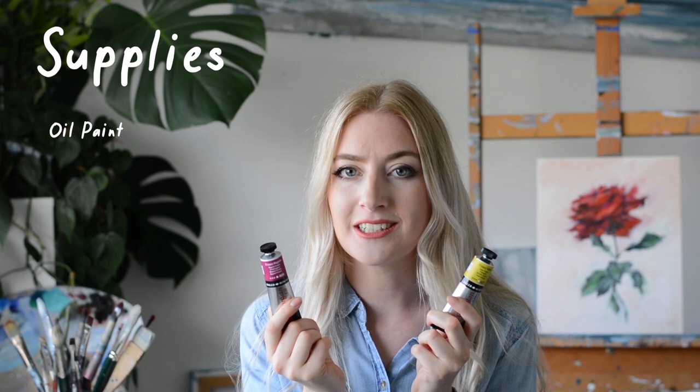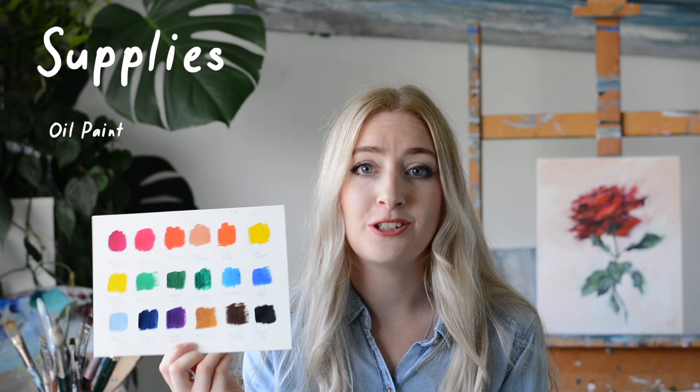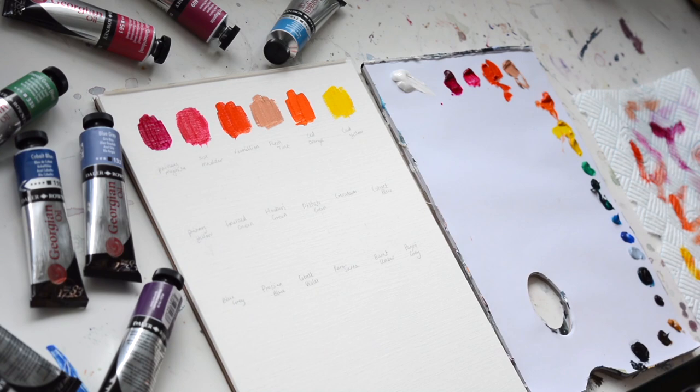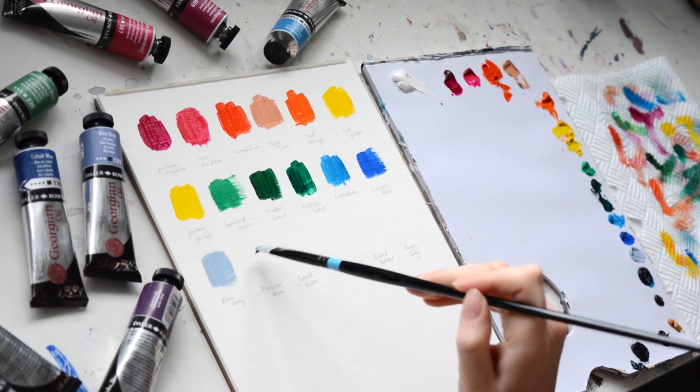First and foremost you need your oil paint. I'm going to be using the Daler-Rowney Georgian oil and I've also made a swatch list. Creating a swatch list is really important for color mixing — it helps you realize the sort of pigment you're working with and choose accordingly. For instance, you can see whether you want a lemon green or a blue-green. Swatch lists are really great and that's one of the exercises I'd love for you to complete before the next lesson.